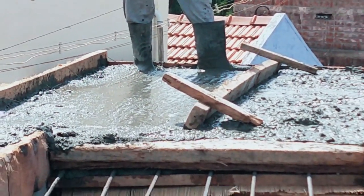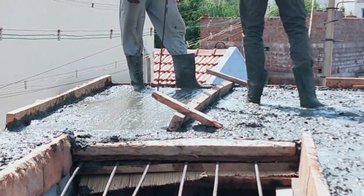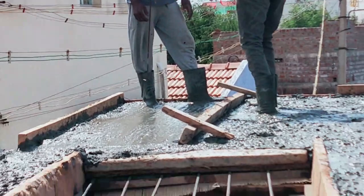We have to go to concrete and place the team level. Let's go to the top. If you have 5 inches, let's go to the top.